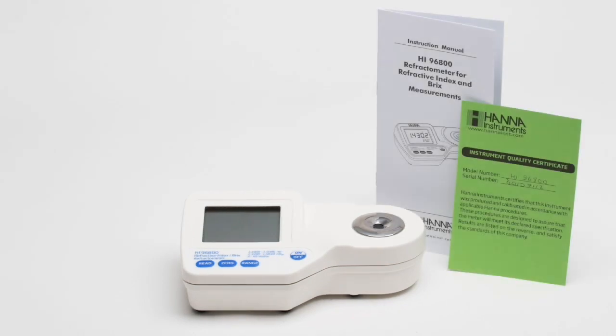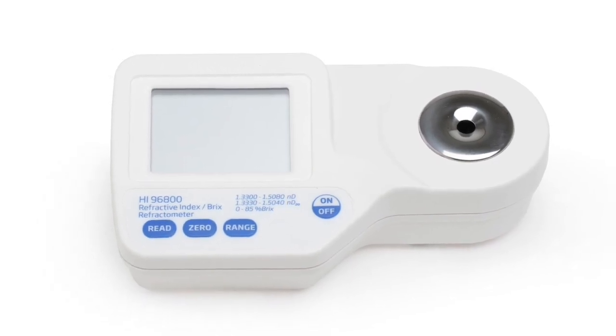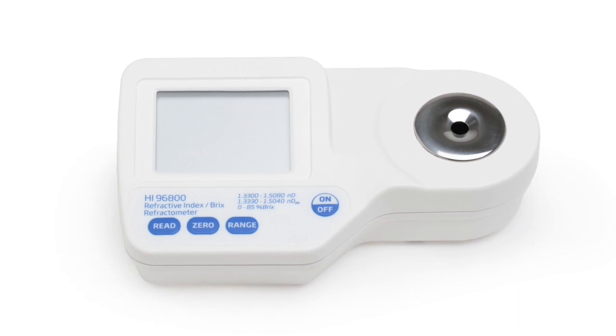Each new refractometer is supplied with an instruction manual, testing certificate, and 9-volt battery so the user can start taking measurements right out of the box. The HI-96800 meter is housed in a rugged, water-resistant case that holds an IP65 enclosure rating.